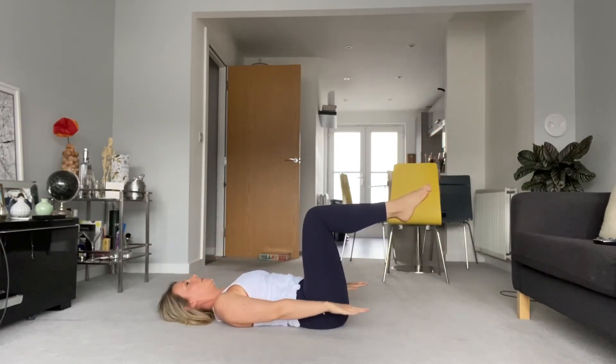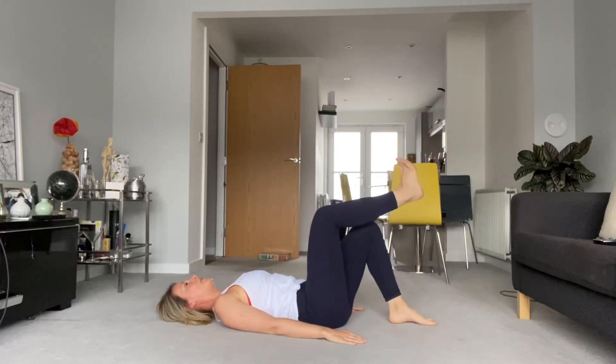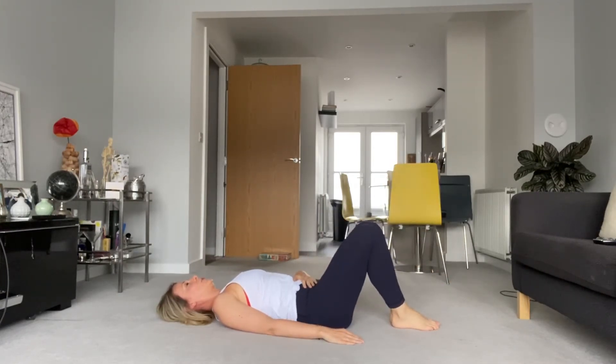Legs in, head down, arms down, feet down. Beautiful work.